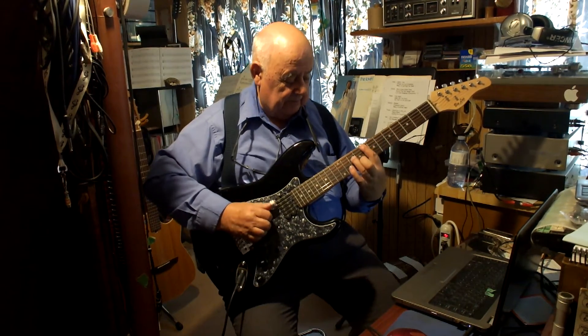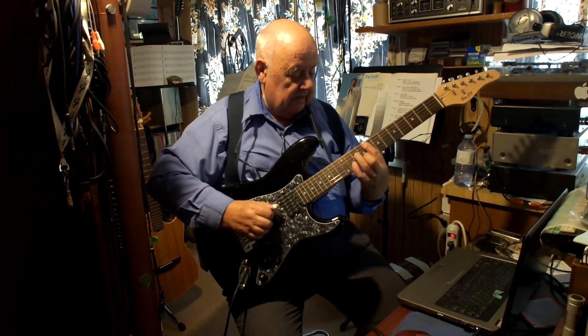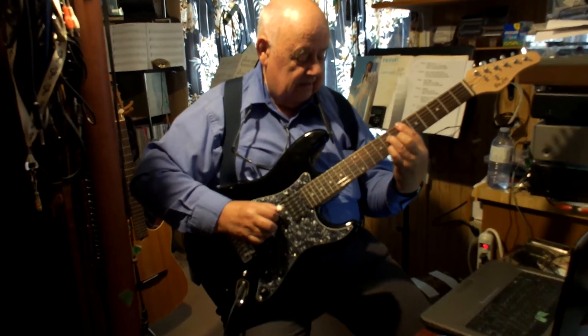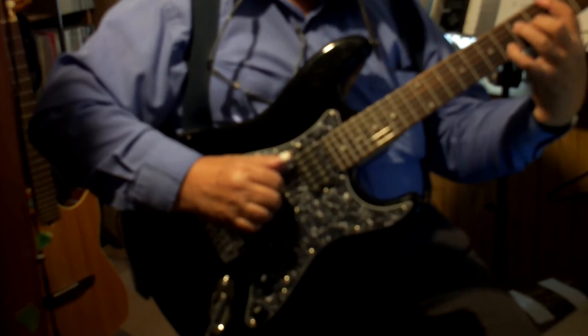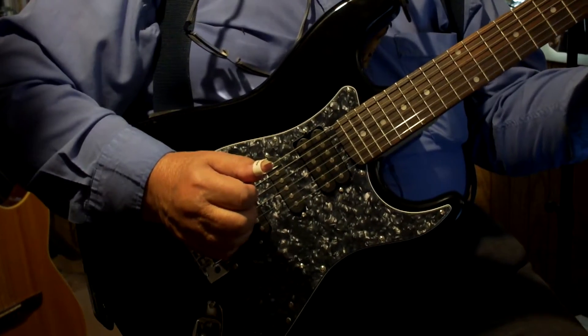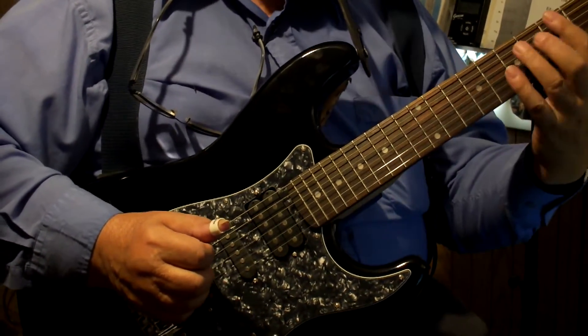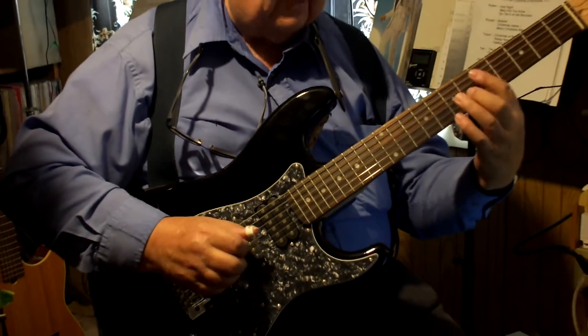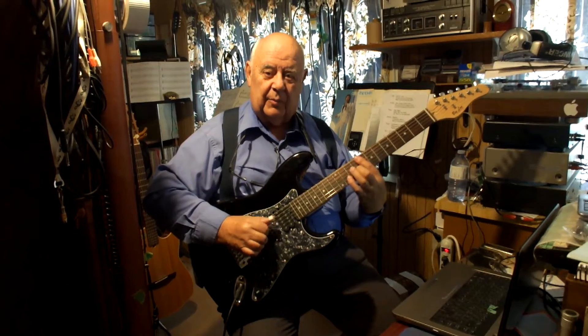So you see, there's lots of room. I don't have huge fingers, but I like the room, and it's definitely a bar chord guitar — makes you want to play bar chords.